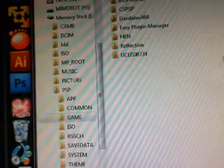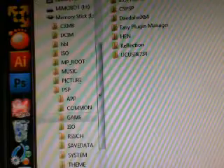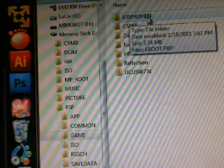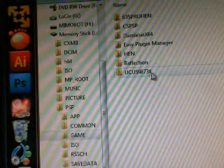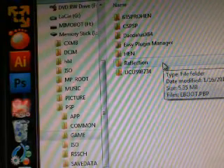Hey guys, SushiStew back on here. Today I've got my PSP 1000 sitting at 6.35 official firmware. I'm going to try out the new 6.35 PRO HEN, which is a signed homebrew that should be able to run right from the XMB.